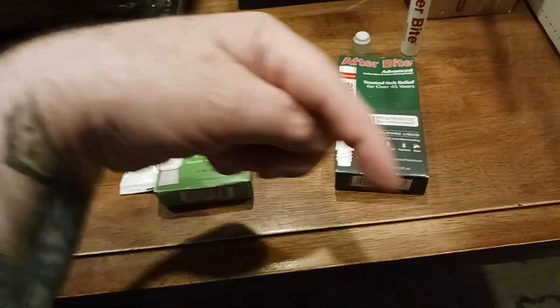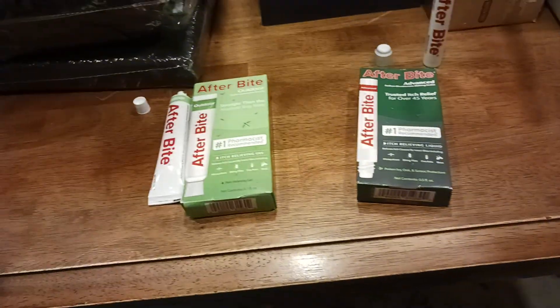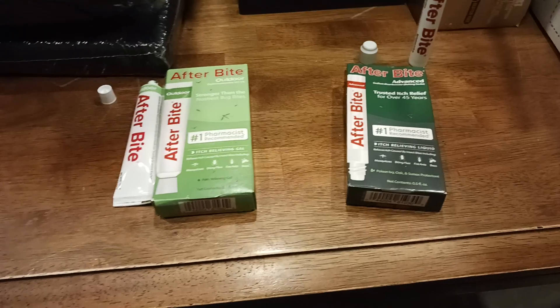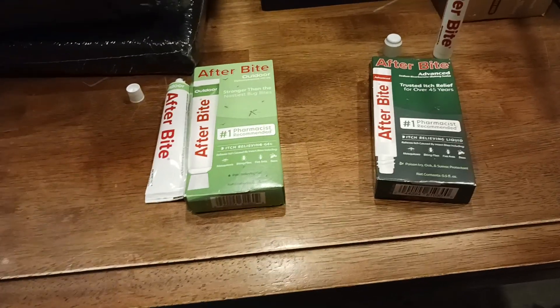I will put links down below in the description. Also in the comment section, and I will put this on my Amazon storefront. These are Old Coot product review approved, and I'll catch you all in the next exciting video.